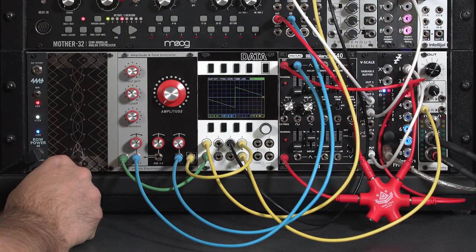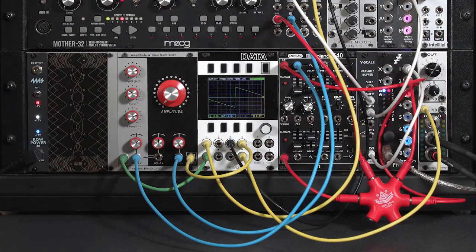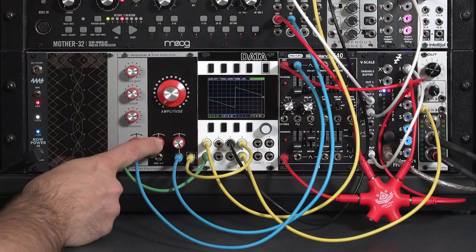Since the Verbose Amplitude and Tone controller has both a filter and a VCA inside the same package, you can indeed treat it as a low-pass gate.